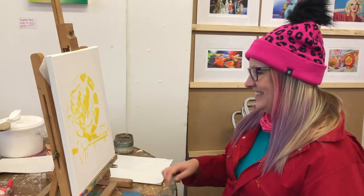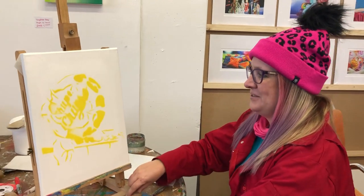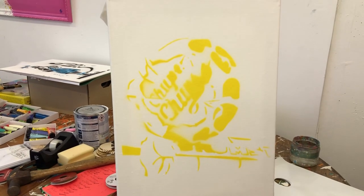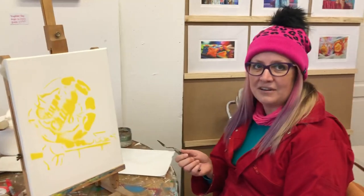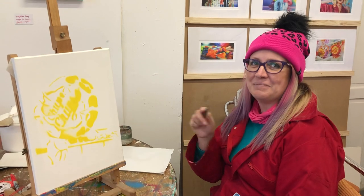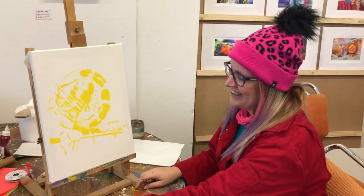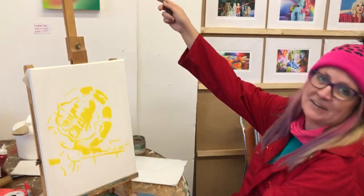Okay, so we're going to do one of my Choppa Chop stencils. Now if you are doing this from home and you want this as an image, you can take a screenshot of it, you know what I mean.